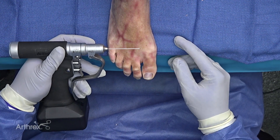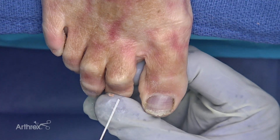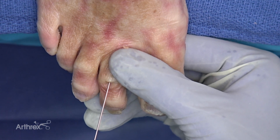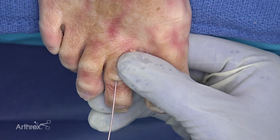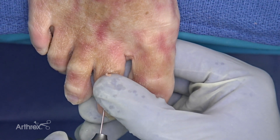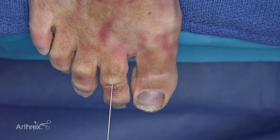Next we're going to use the 0.86 millimeter guide wire. This is the guide wire that accepts the drill for the 2.5 millimeter compression FT screw. I'm going to put this guide wire down into the intramedullary canal of the proximal phalanx. Because the overall alignment of the toe is contingent upon our drilling and the position of our screw, I'm going to check this under fluoroscopy.